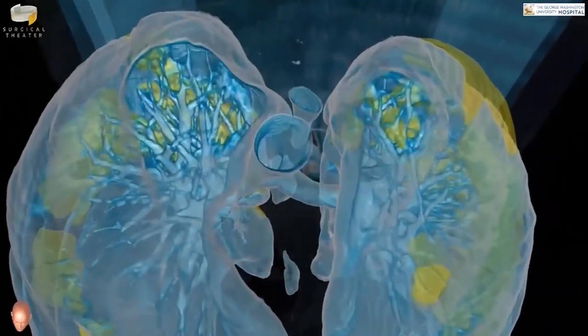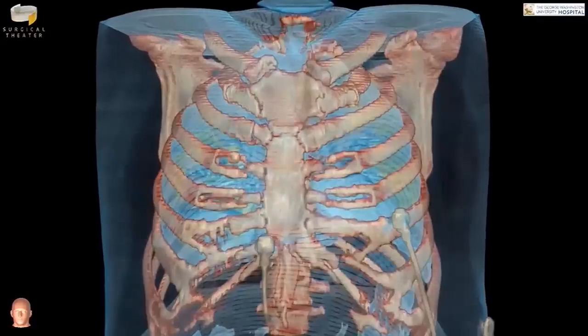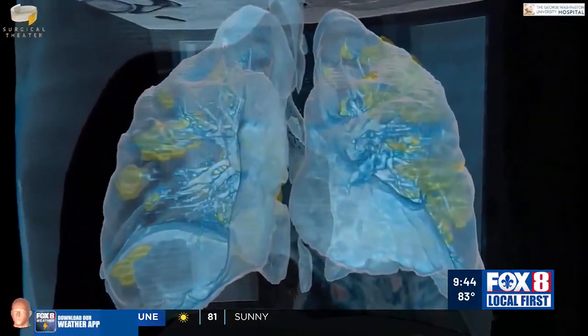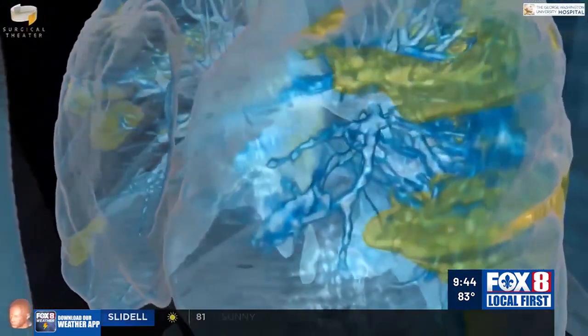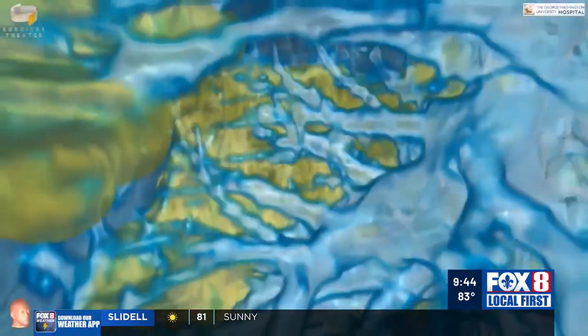The lungs are vital to breathing and necessary for life. We can learn more about how lungs work by using simple materials from around your house. STEM NOLA joins us this morning with an easy-to-do experiment showcasing the inner workings of the human lungs. Sonia Landry, an 11th grader from Thomas Jefferson Academy, and STEM NOLA staff member Jakara Bacchus join us to show us how it is done.